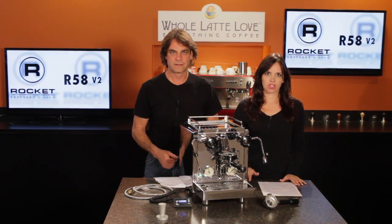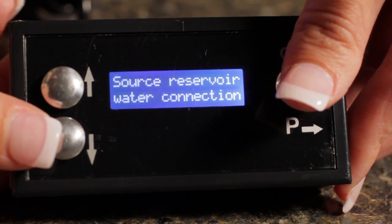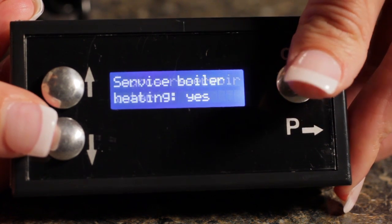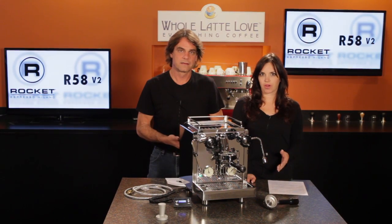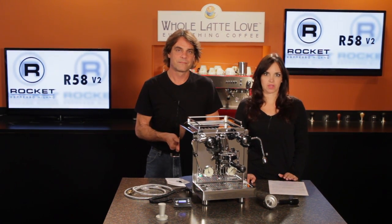First is a basic change to the PID operation. An upgrade here has changed the programming so that the brew boiler has priority over the steam boiler when heating. This means a machine already known for extremely stable brewing temperatures will be even more stable when pulling multiple shots.